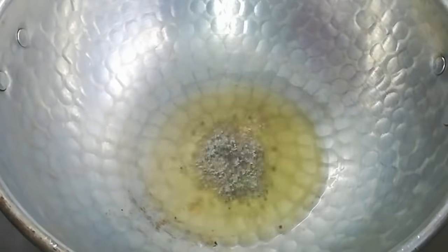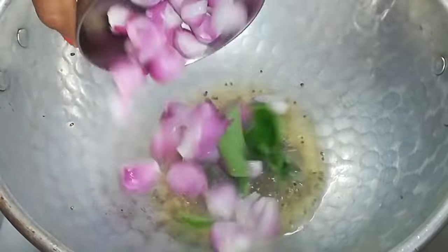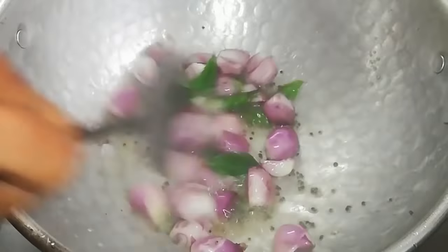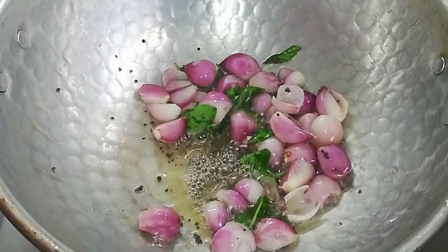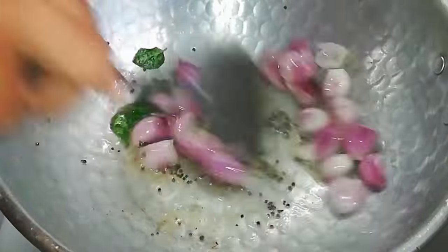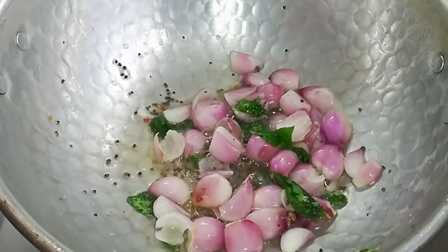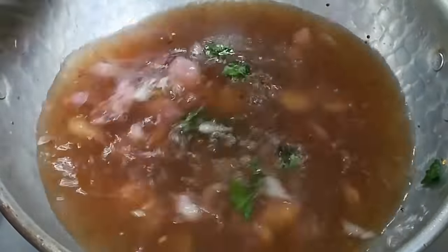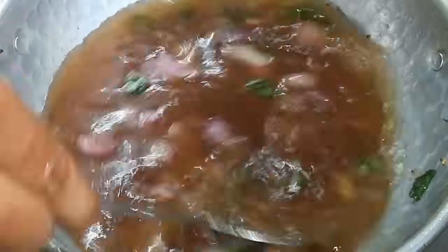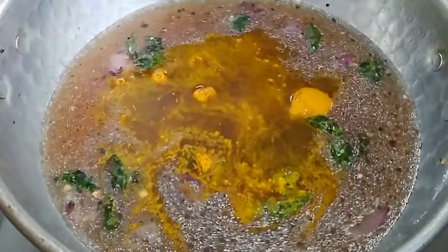Now we have a cup of water. We add a cup of water. Put the ingredients in the description box. Put the ingredients in the pan. Put a bit of salt.